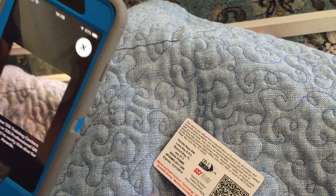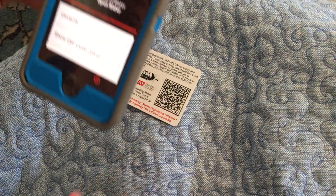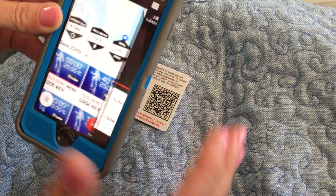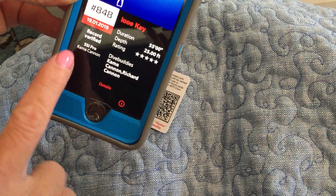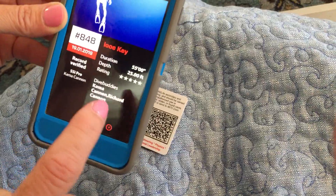Ask your dive pro to see their card and scan the QR code, and now it's done. If I click on it, it says 'record verified' — Kama Cannon, dive pro.